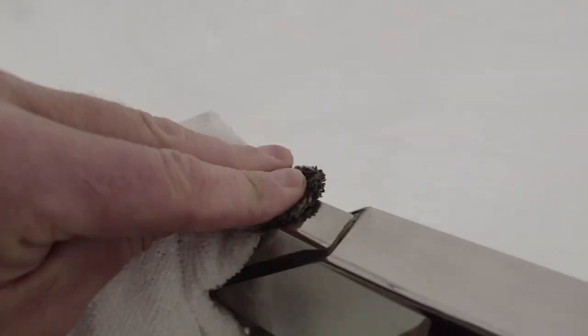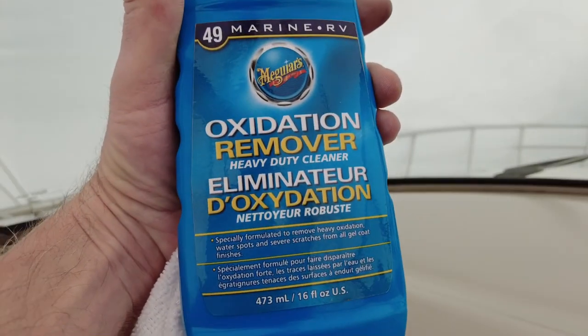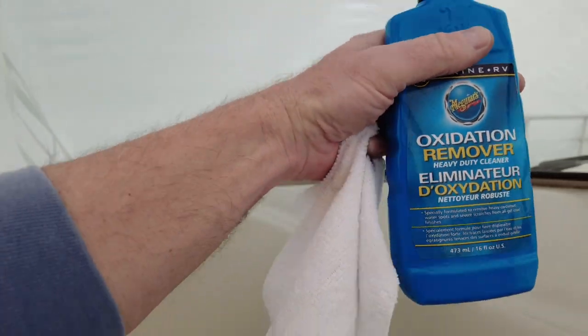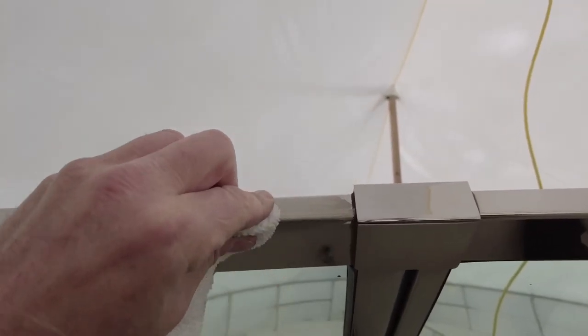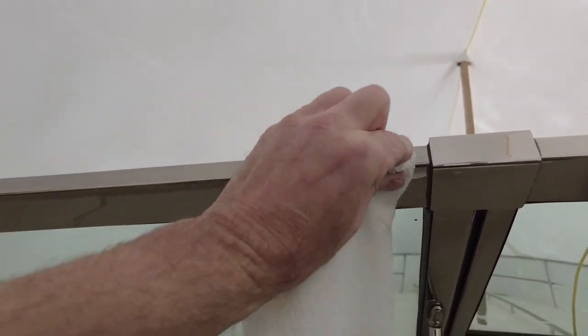Tomorrow I'm gonna do it - I don't care what the weather is - the shrink wrap comes off and I'm going to install the canvas. So I wanted to have the windshield all prepped and ready to go. Before I put the canvas on, this was a good opportunity to do that polishing, because our canvas is black, so all that trim that goes around where the snaps are is black canvas material as well. I didn't want to get any polish on that and have white streaks all over it. So I'm really glad that that's done.